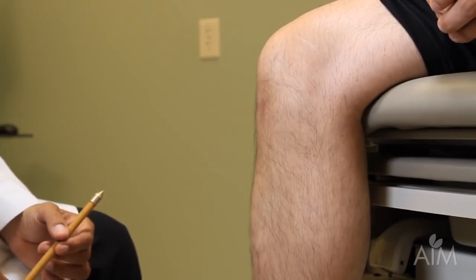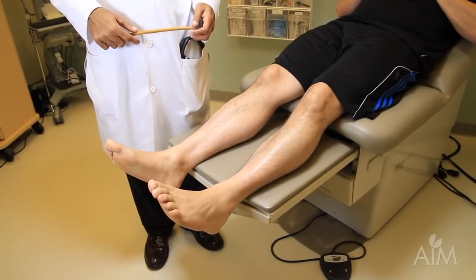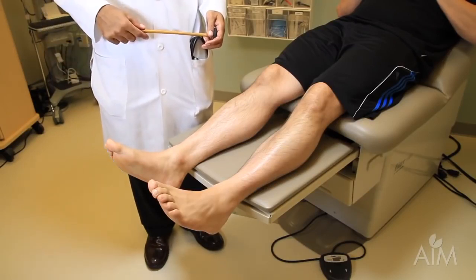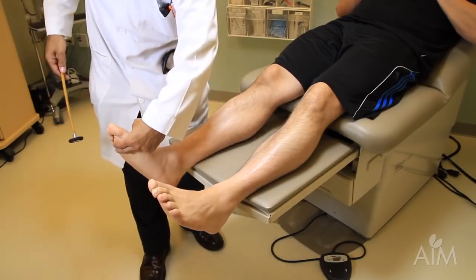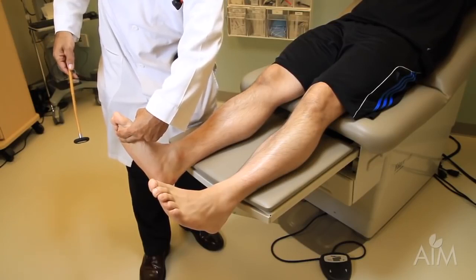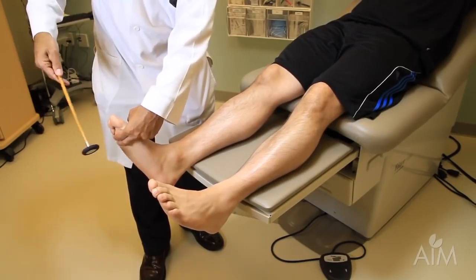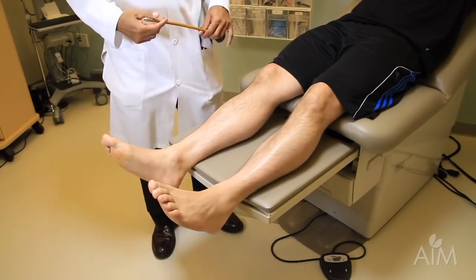The ankle reflex in a bedridden patient is a little more tricky — it's easy to conclude the reflex is not there when it actually is and your technique impeded you. One way to do it is to make a bar with your two fingers across the metatarsal heads, cock the foot up just a tad, keep your eyes on the muscle, and in this case you can actually see a nice brisk contraction.